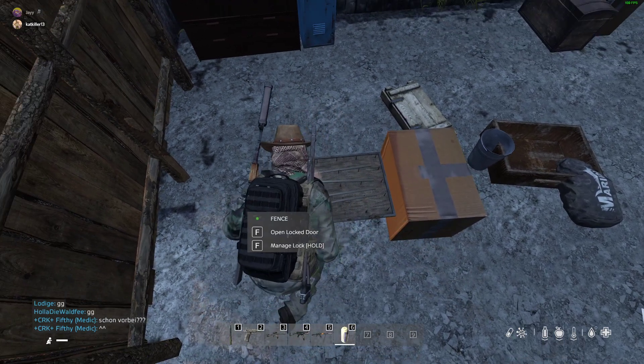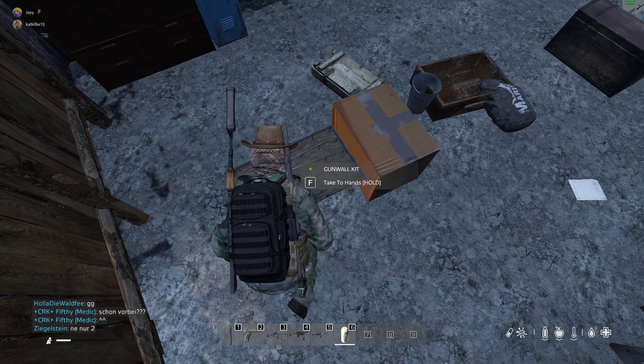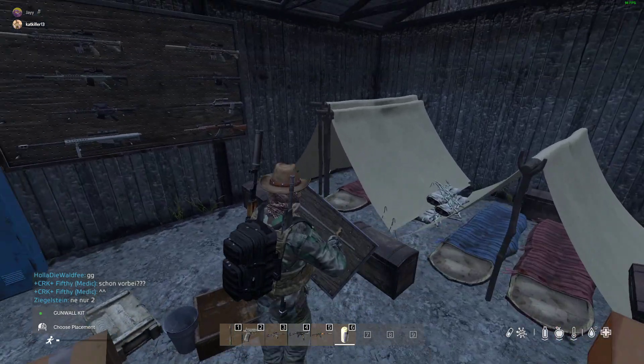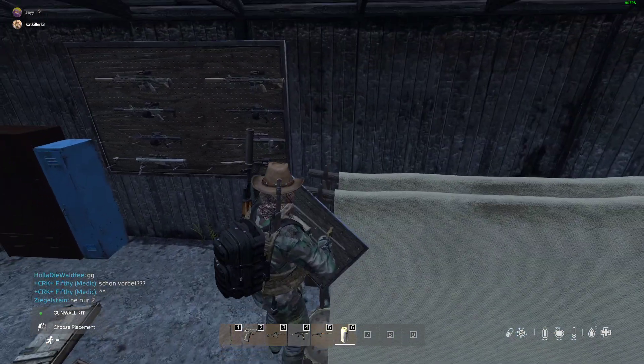And as you can see, we now have made ourselves a fine and dandy gun wall mount, which we will now try and mount — ever so well, because I'm brilliant at mounting these — and probably have to unmount it.